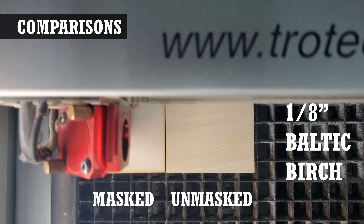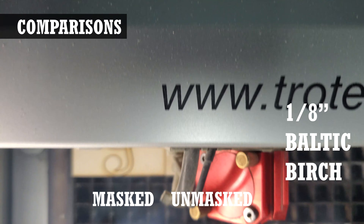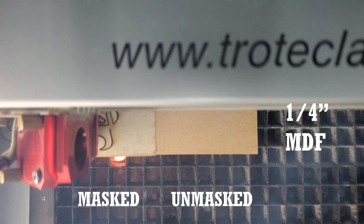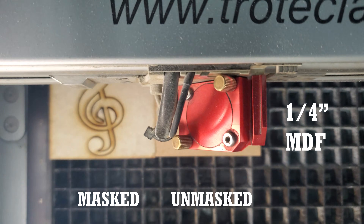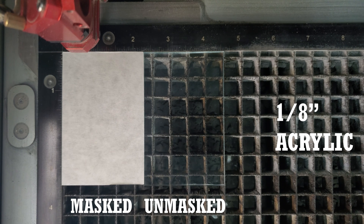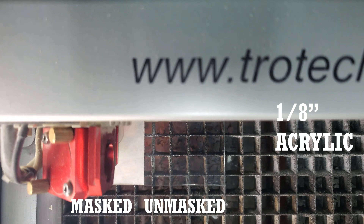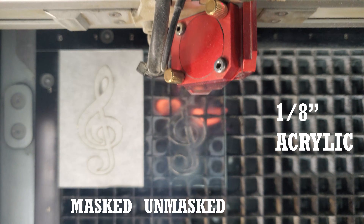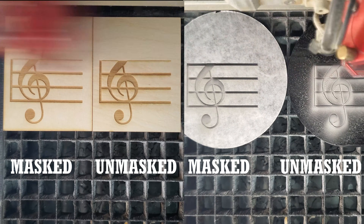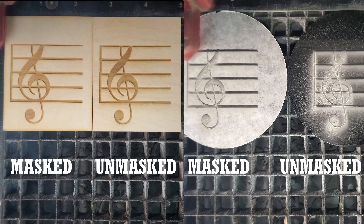For the comparison, I vector cut a design out of eighth-inch Baltic birch, quarter-inch MDF, and eighth-inch acrylic, where one piece of each material was masked and one was left unmasked. I also engraved a design on wood and acrylic where one piece of each material was masked and one was left unmasked.